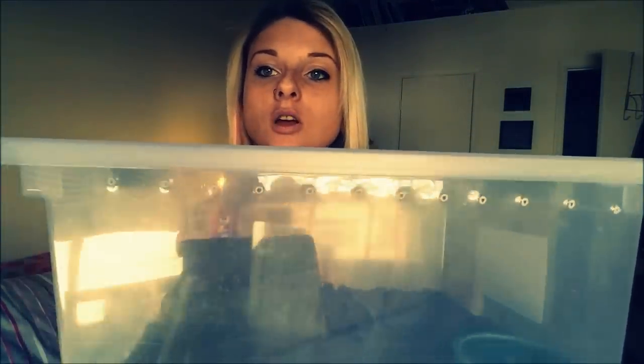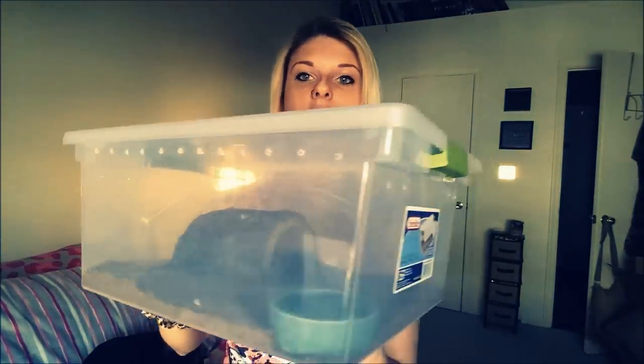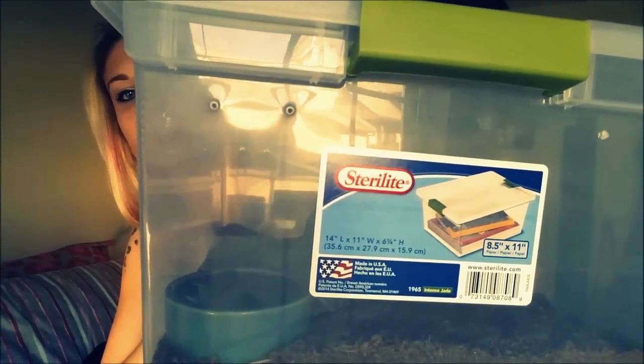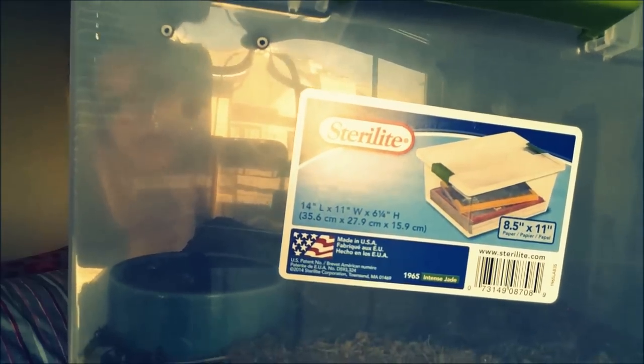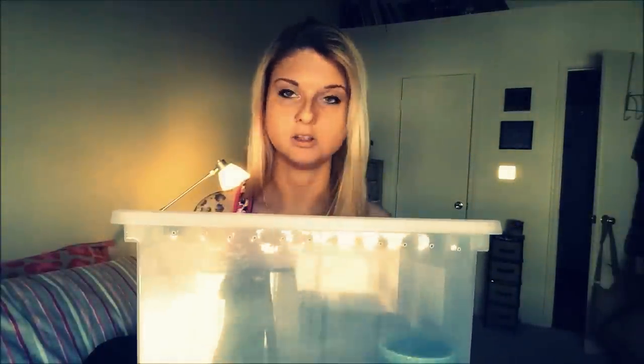For my adult enclosures I use these — and oh look, air holes! This is a sterile container also. This one is an eight and a half by eleven. I get these at Target. These are really good for adults. I have Coco in here right now and she's very happy in here. She doesn't really need anything bigger. Those are good for adult tarantulas up to like eight inches or something like that.